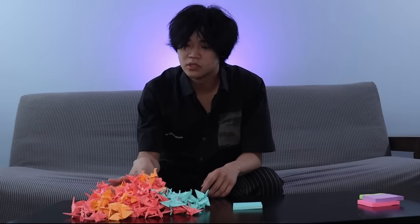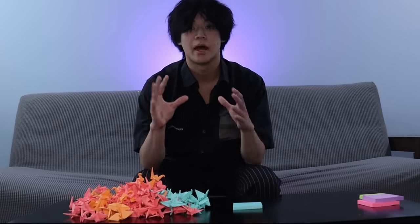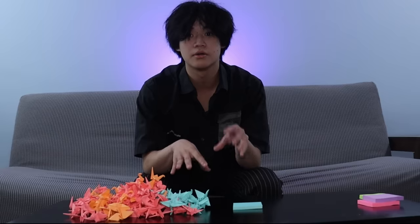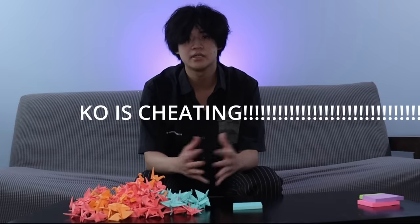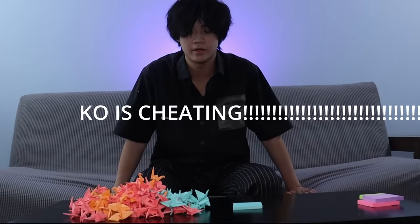It is day one, 1 a.m. I have gone through two stacks of paper. Each stack is 70, so this is like 200-ish. But I am so tired, so I'm gonna go to sleep for like six hours and then wake up and do this all over again. I am folding off camera a little bit, because sitting here hurts after a while. So I'm gonna take this and go.